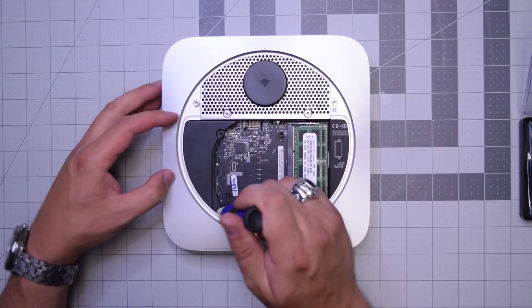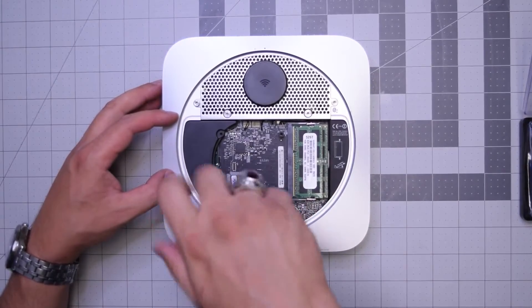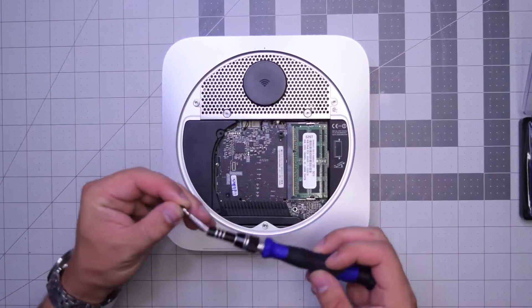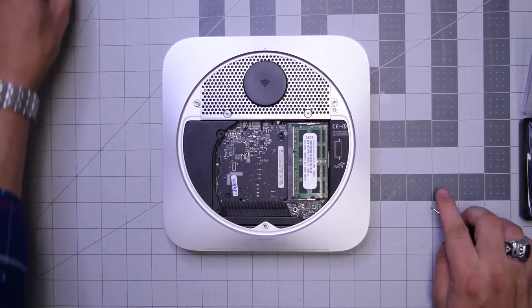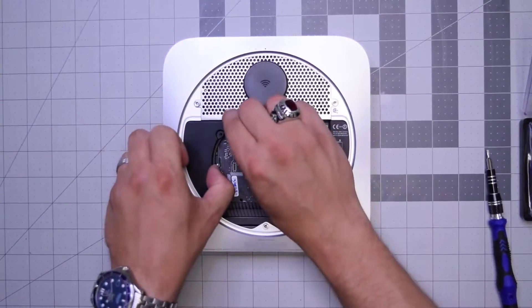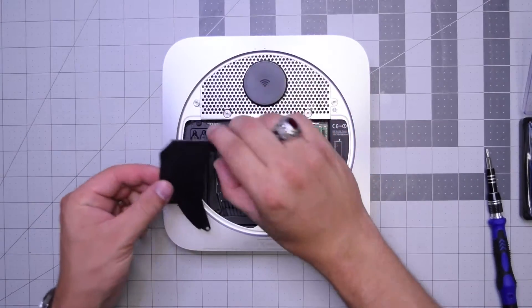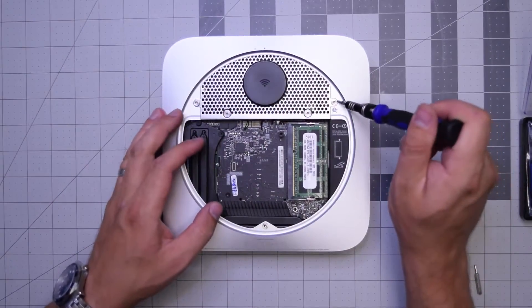Next, remove this T6 screw securing the bracket. It's just a plastic placement bracket and doesn't really have much of a purpose. Go ahead and remove that screw and pry it right out, then set it to the side.